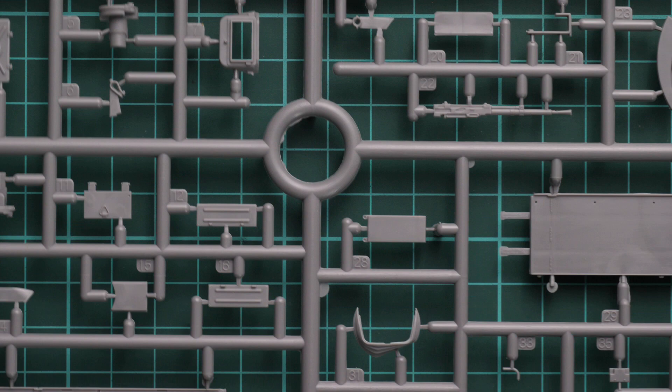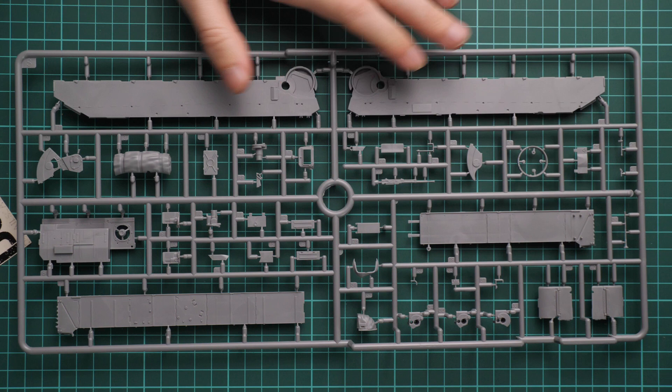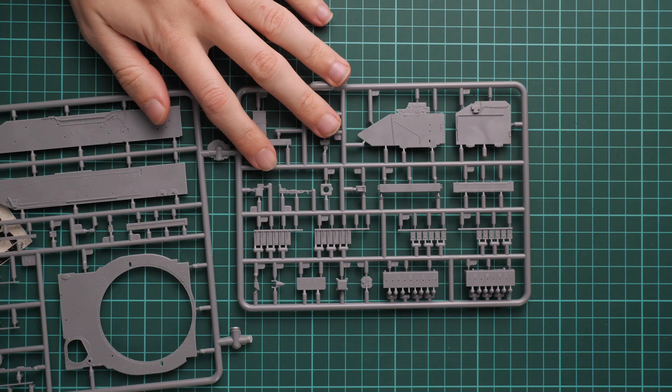Now we start with the first grey plastic sprue. Here you can find parts for the lower hull section — these are side panels, we also have some interior parts, and there's the tarp. This kit is based on the T-54 from Miniart, so some parts might be familiar. As you may remember, that was quite a nice kit in 1:35 scale, so there's no surprise we get such nice parts here as well.